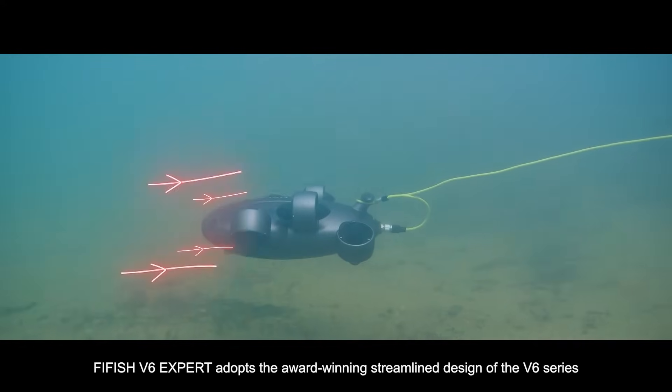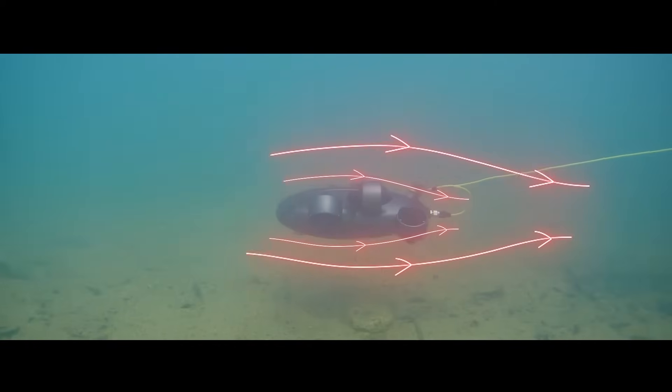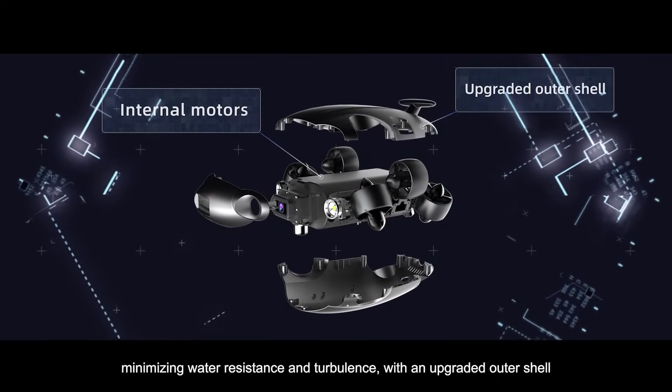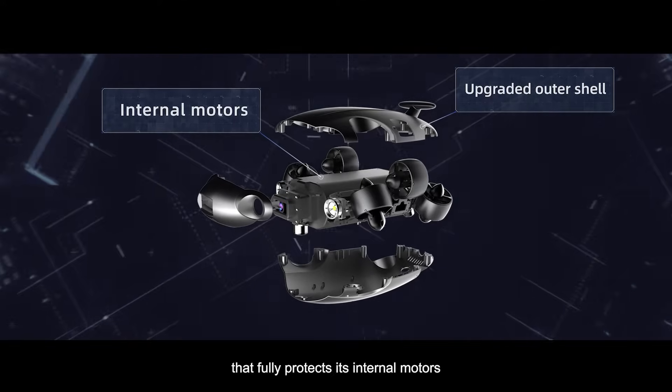FiveFish V6 EXPERT adopts the award-winning streamlined design of the V6 series with a newly refined build, minimizing water resistance and turbulence with an upgraded outer shell that fully protects its internal motors.